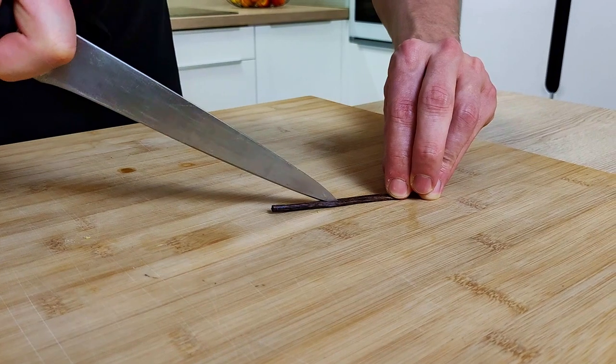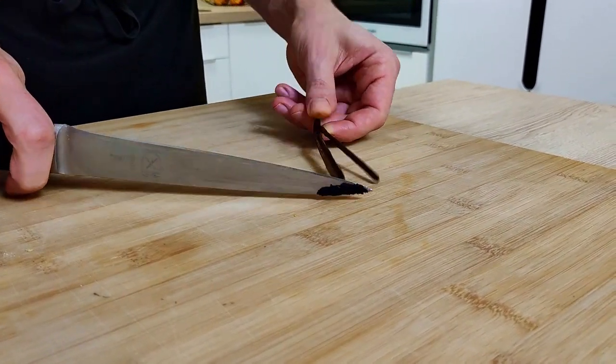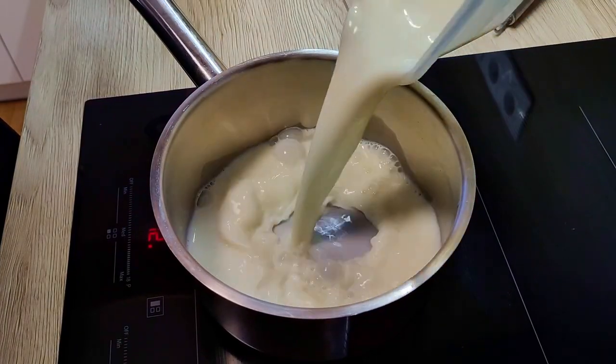The first thing you have to do is to cut the vanilla in half and scrape the seeds out. Vanilla is optional in this recipe, you don't need to use it, but I like it so I will do it.